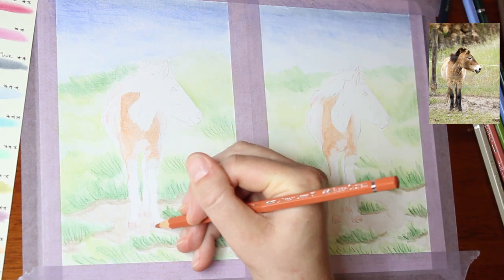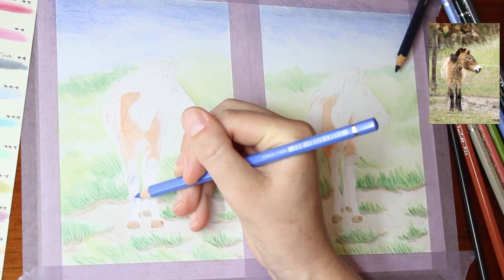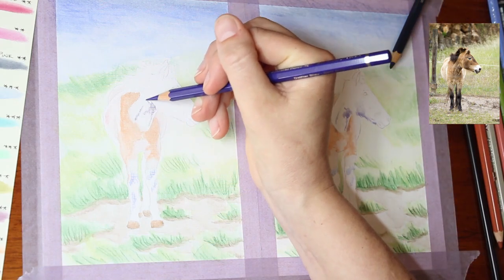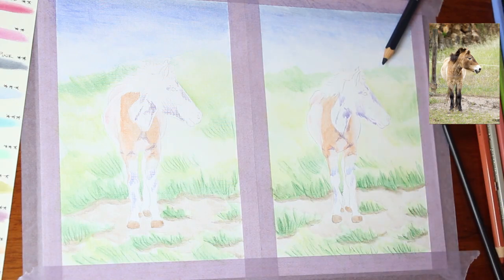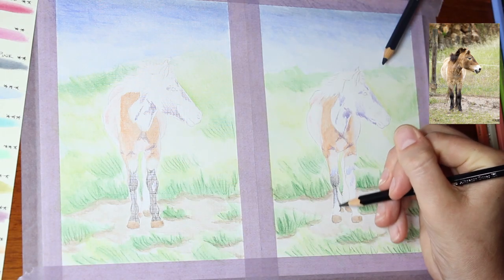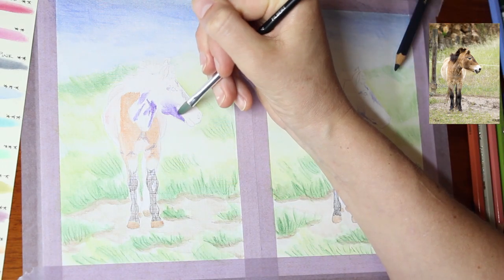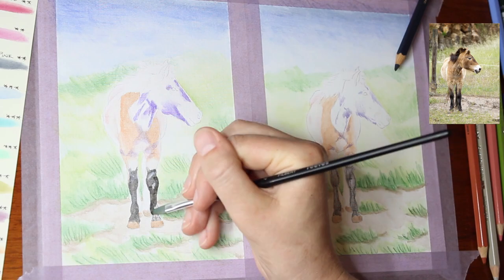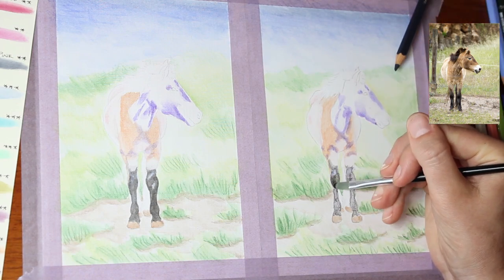I think what that was: the smooth side of the paper caused colours to have softer edges — no abrupt sharp edges. On the textured side, the colours bled together less and the edges tended to be more sharp. I suspect the little ridges are preventing the water from spreading as much, whereas on the smooth side the water can spread more freely, giving you softer edges rather than sharp ones. That's something to consider if you're wondering which side to use.